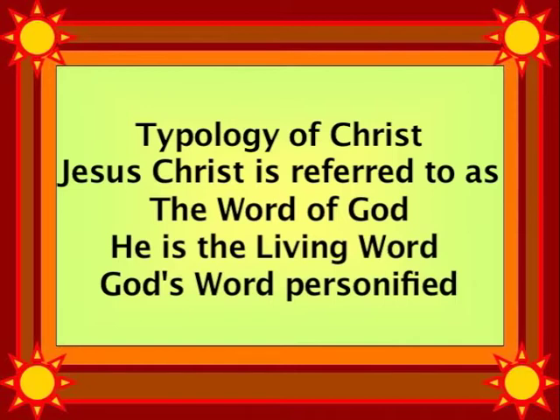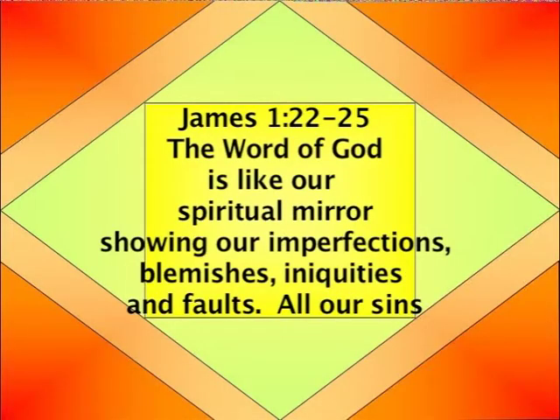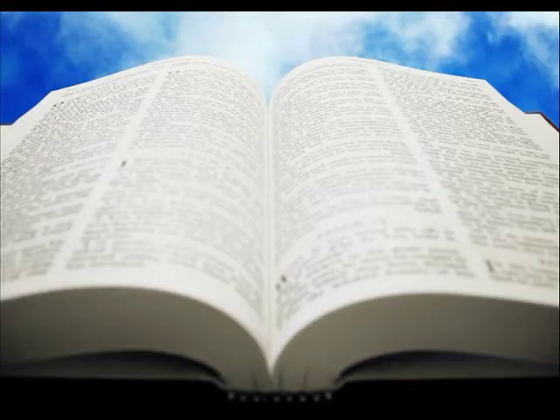Let us learn what this laver means. This item was made of polished bronze made from looking glasses. The polished bronze bowl of water was where the priests would wash their hands and feet — if the priests did not wash, they would die. Now, Jesus Christ in many places in the Bible is referred to as the Word of God — he is the Word of God personified. Every aspect of God's perfect will and holiness is seen perfectly in Jesus Christ. In James 1:22-25, the Word of God is described like our spiritual mirror or looking glass, showing us all our imperfections, blemishes, iniquities, and faults — basically, it shows us our sins. A person who accepts God's Word will realize their need for cleansing and forgiveness.